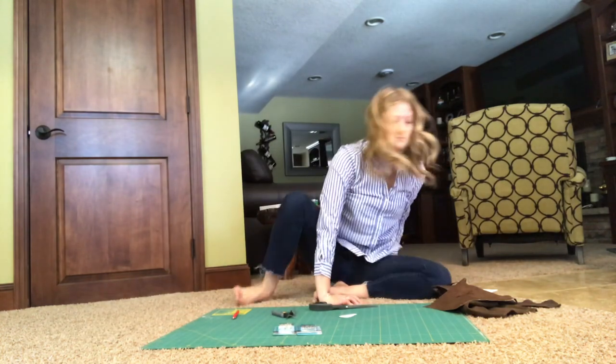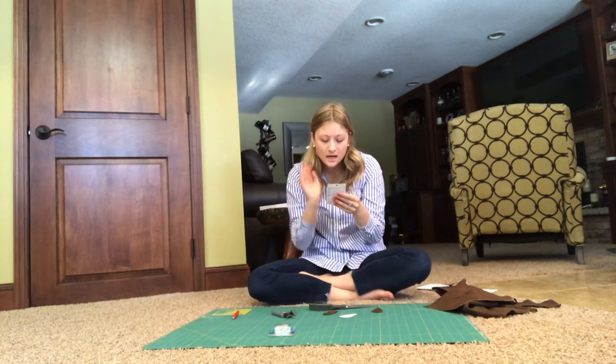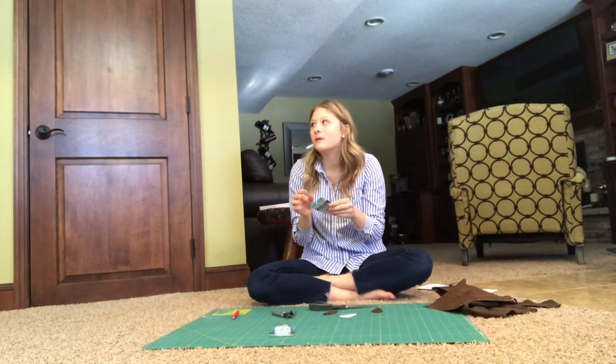Now I'm going to take my jump rings and feed them through — oh, I need pliers! I forgot to mention you need needle nose pliers to manipulate the jump rings. Let me go grab a pair from the garage.